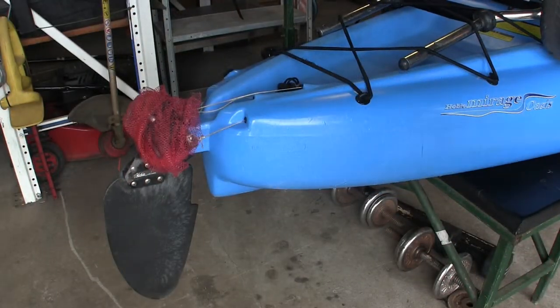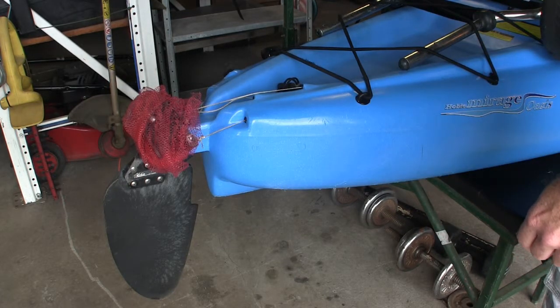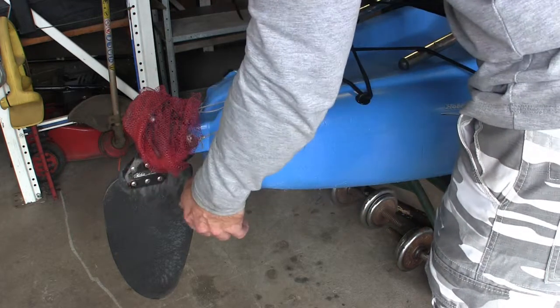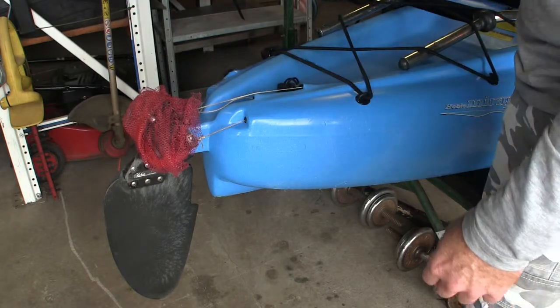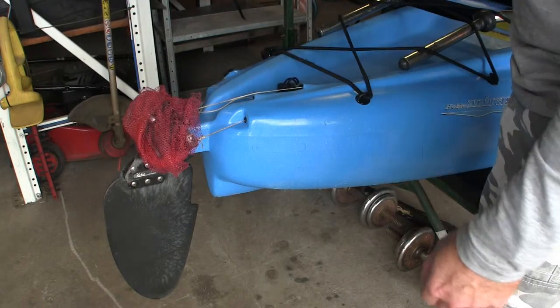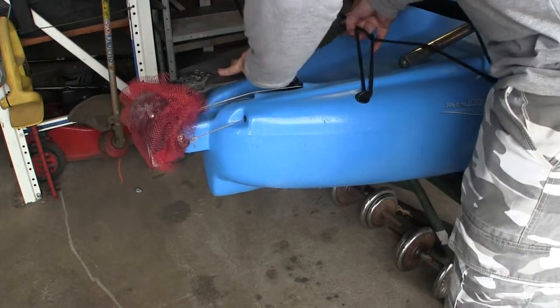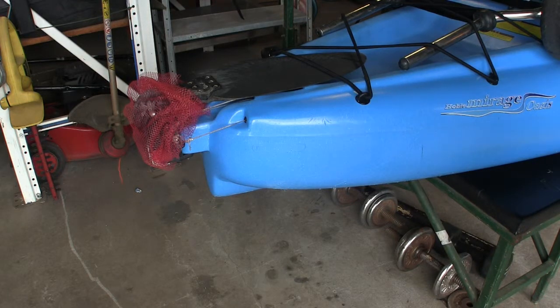Another good feature about the Hobie is that the rudder can actually stow out of the way when you need to transport it or you're approaching shallow water. You can do that directly from the controls up in the cockpit there, which I'll show you in a minute. If you've got this end, you don't need to move up the other end - just stow it out of the way and then you're ready to go on to the next part.